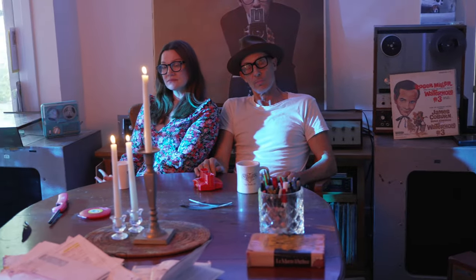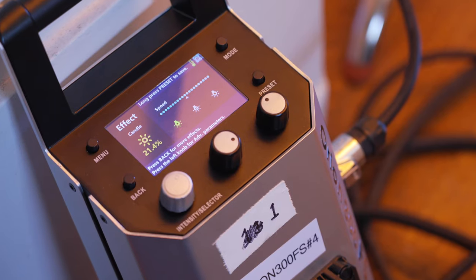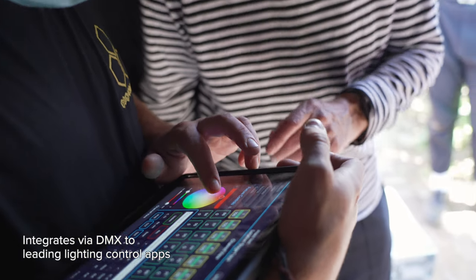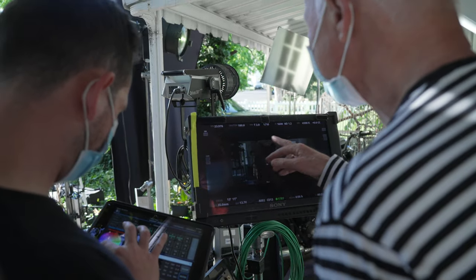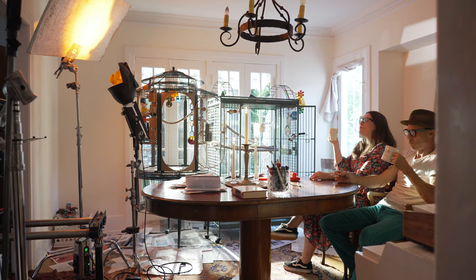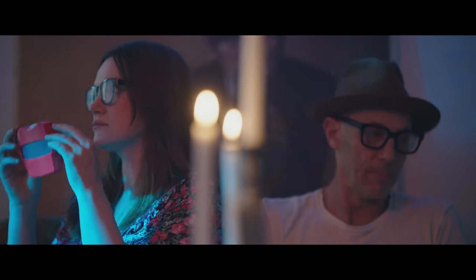Built-in, it has gel packs from Roscoe and Lee — a whole variety of special effects. Under control by an iPad, you can test out and explore what different colors will do to the scene; they can modify the emotional content. You can match practicals of any kind — it's all built in, everything from cops to candles.